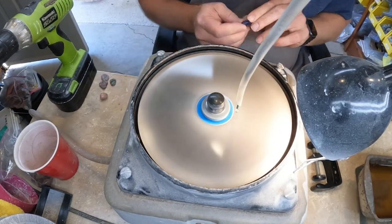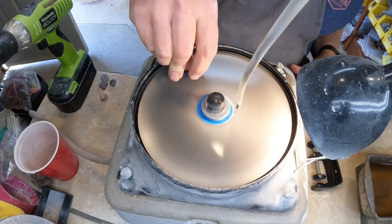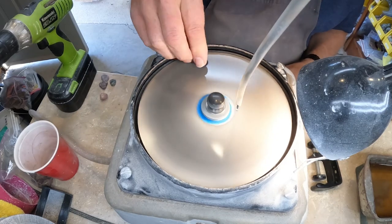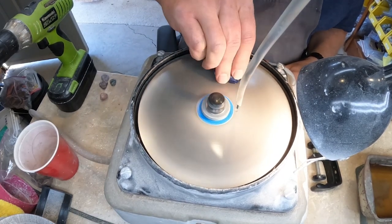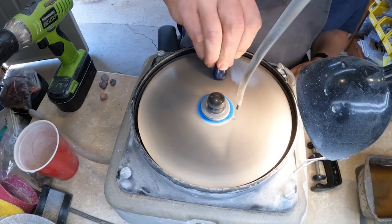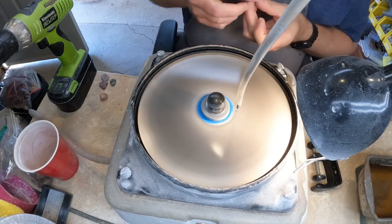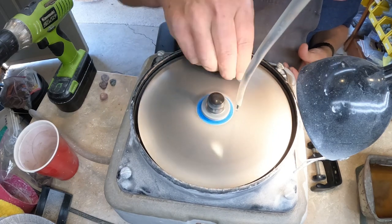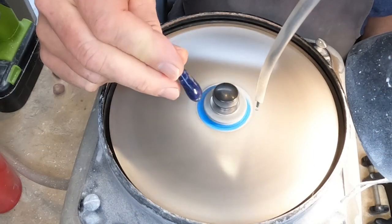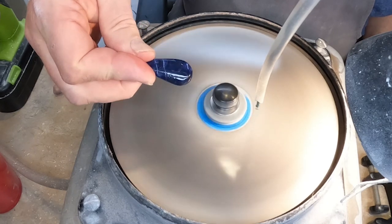In future videos we probably will not go through nearly this much of the grinding and some of the process — we'll just hit the highlights of each stage and show you how the stone progresses through them. Now the stone is dry at this point and you can see it's starting to take on a little bit of a shine.